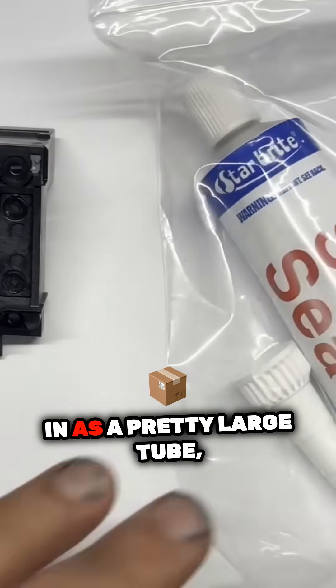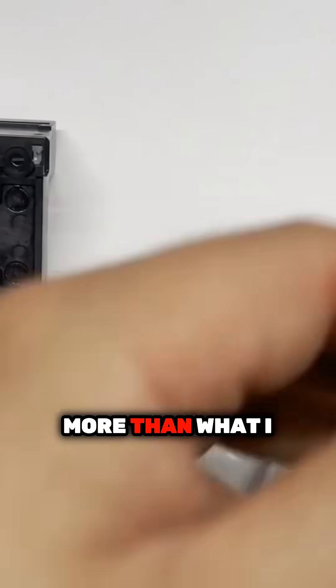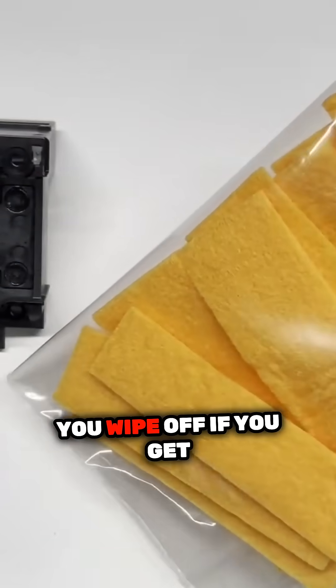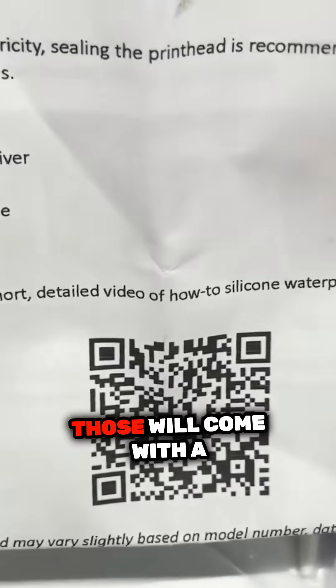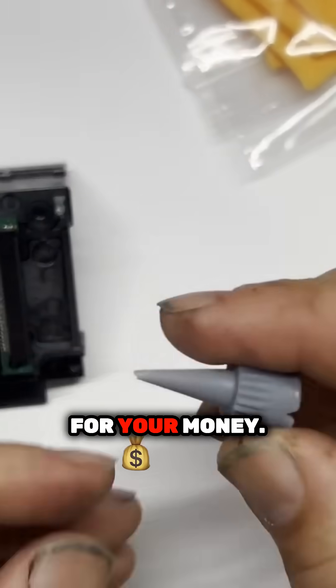It comes in a pretty large tube, which is more than what I expected. These pads are for cleanup, so you wipe off if you get too much stuff on it. Those will come with a really detailed instruction. There's a whole lot of silicon for your money.